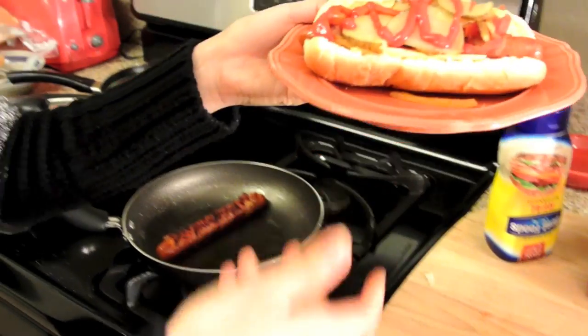Here you go — your potato bacon wrapped hot dogs, and some cheese. Hope you guys enjoy this, because I'm going to enjoy it right now.